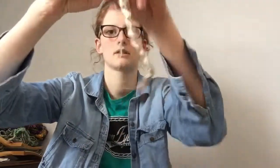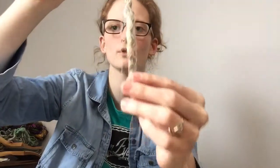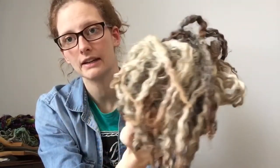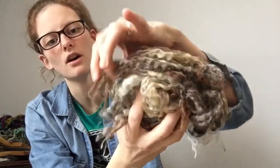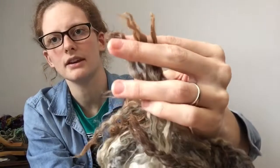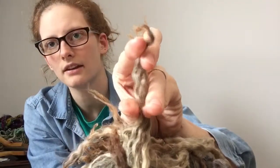The first fleece I want to show you is a colored lamb fleece. You can see the individual locks here — I'll pull one out for you. This is an individual lock from the fleece, and you can see they are very long with a beautiful wavy curl. This particular fleece has a lot of gorgeous gray color variation throughout. It is very, very clean — this is raw fleece, it has not been washed yet. This is all completely undyed, and you can tell it's a lamb fleece because of the little tiny curlicues at the very end of the staple.